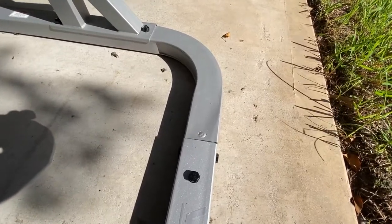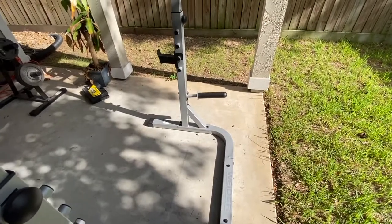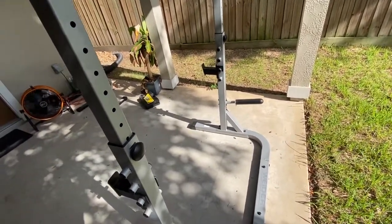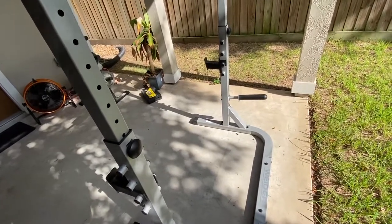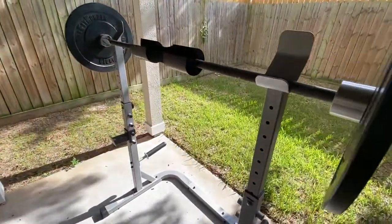The rack did not fit together out of the box. It was quite a pain to put together, and that leads to more instability. I'm not sure if this unit was warped or if that's just the quality control issues with these lower-end Weider products.